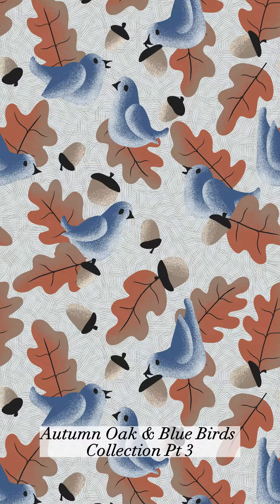Design a collection with me, part three. For this collection, I started with the hero pattern that is also my entry to Spoonflower's East Fork Autumn Linens themed challenge this week. You can check out all of the entries on the Spoonflower website.